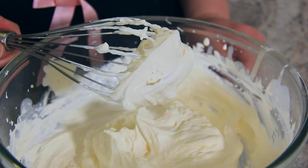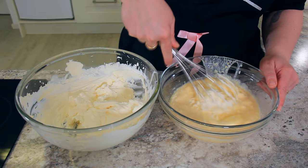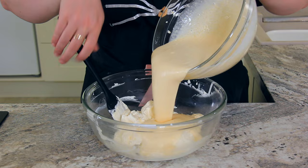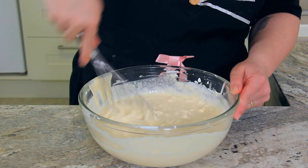Add about a quarter of your whipped cream to your peach puree mix and whisk that together. This will help lighten up the sweetened condensed milk and peach puree mixture, which helps it fold more easily into the whipped cream. Pour your sweetened condensed milk mixture over the remaining whipped cream and gently fold together. Once mostly dispersed, you can switch back to a whisk to combine the last bits.